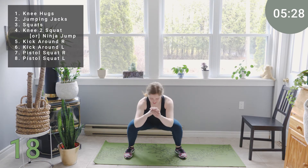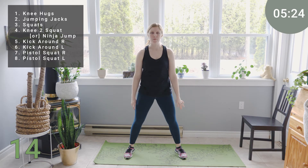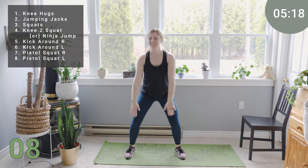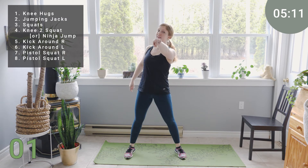We've got less than 20 seconds. Inhale down. Exhale at the top. You got it. Six, five, four, three, two, one.